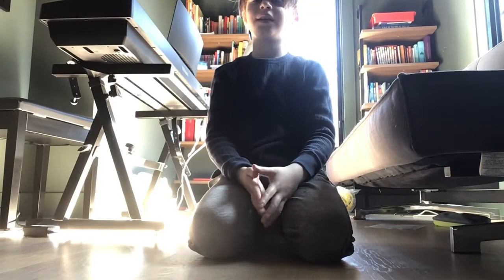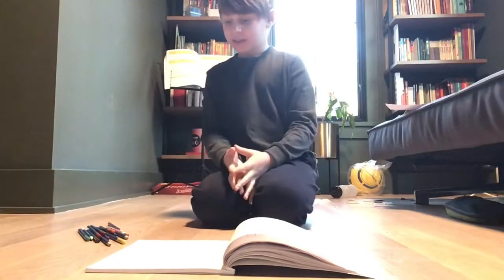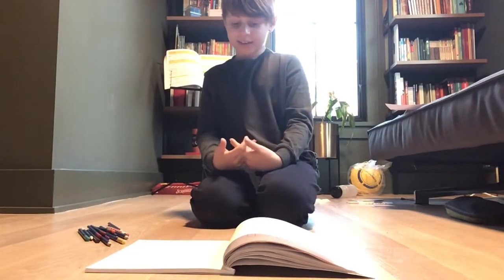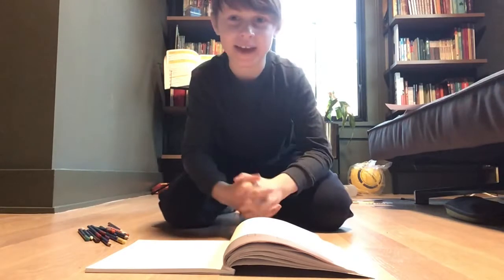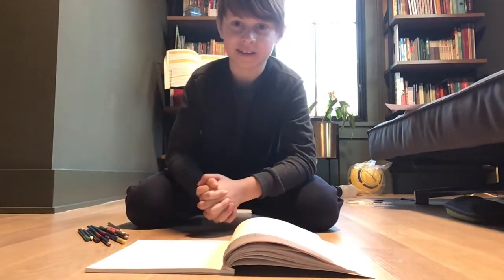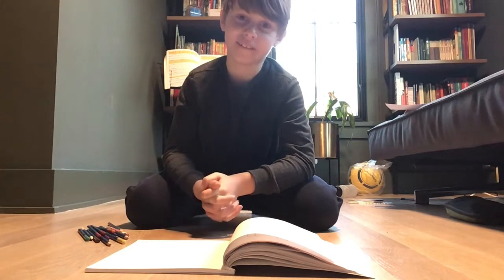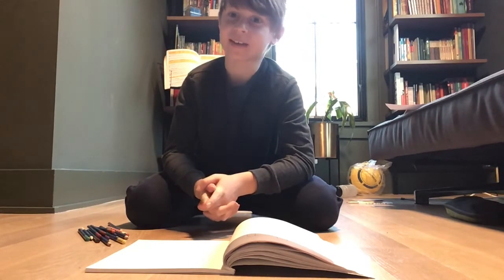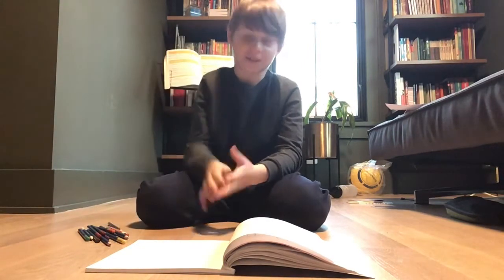Hello, so today we're going to be making another Among Us themed drawing. It's basically like the reactor is going off and someone's hand is still on the reactor thing. Someone is walking in and then it's like one second left on the reactor countdown and he just fell over and he's dizzy. There are little hearts circling around his head.